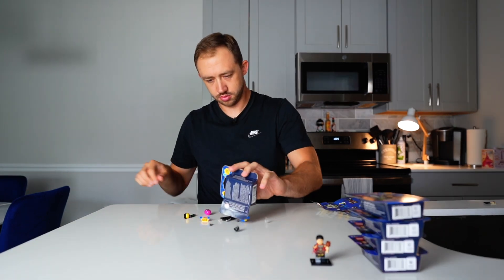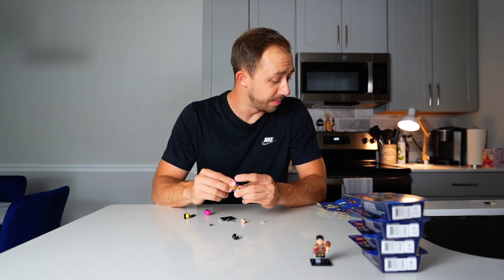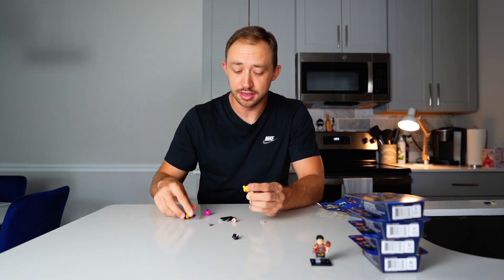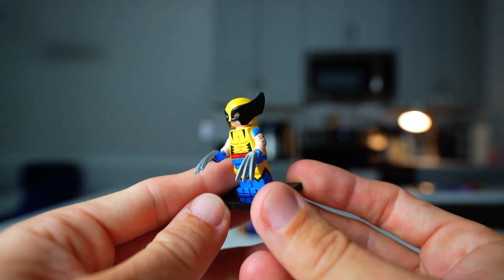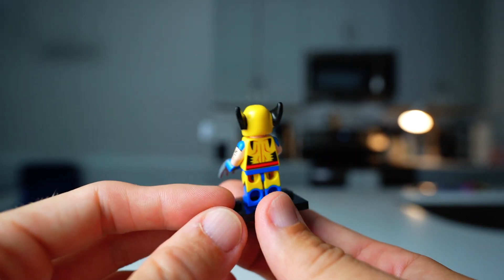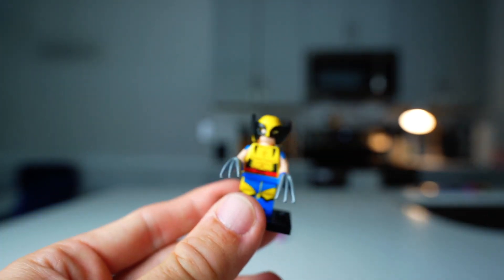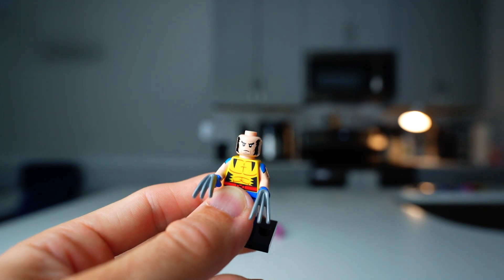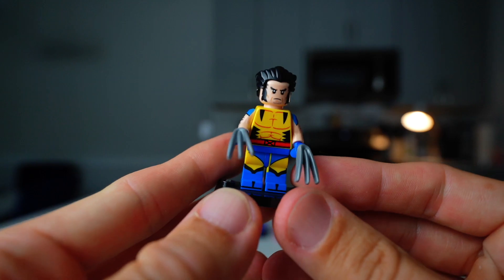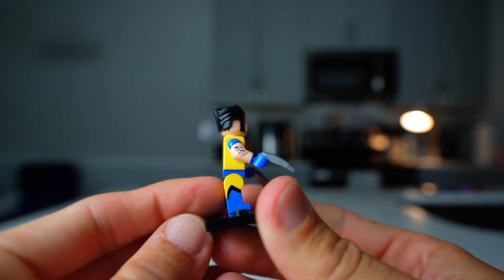Moving on, box number two. Wolverine! This is one of my top characters that I wanted to get in this series. Wolverine was probably a close second for me to Moon Knight — Moon Knight is definitely the one I'm most excited about in this series. But we got Wolverine. He's got two different headpieces: his actual mask and then his actual hair. He does have the famous Wolverine claws, which is nice to see.